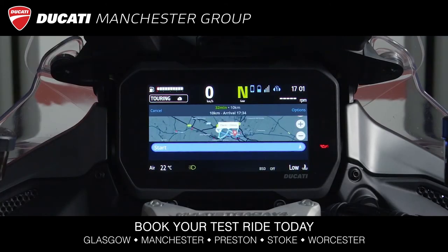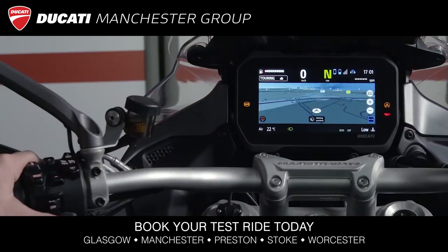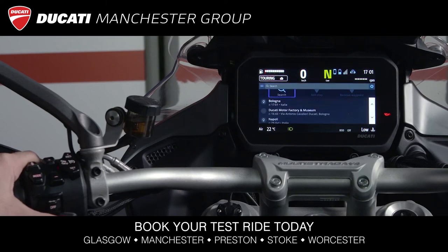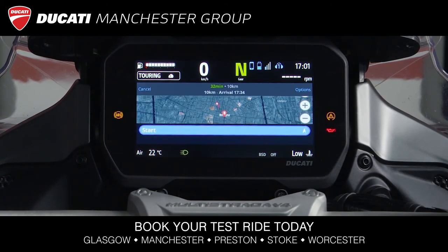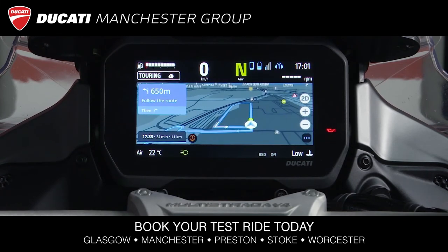Finally, we have the big news of the Multistrada V4: the mirroring of the Sygic navigation app. Inside the navigation menu, we can search for an address using the keyboard, or by selecting an address we previously saved or launched on our smartphone. Once the navigation has started, you can enjoy your trip.